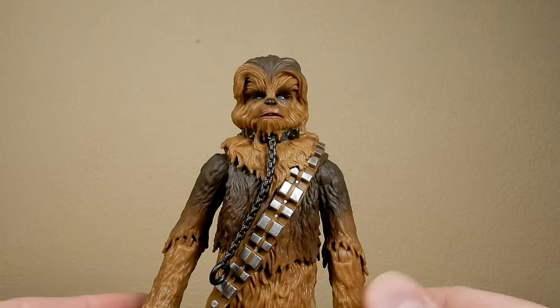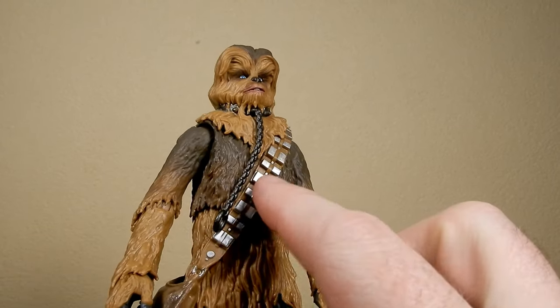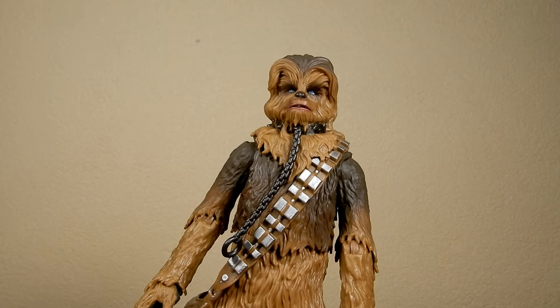They don't need to change too much. Obviously the Solo Chewie came with a different bandolier and satchel and some different accessories, but for the most part they've been pretty similar.